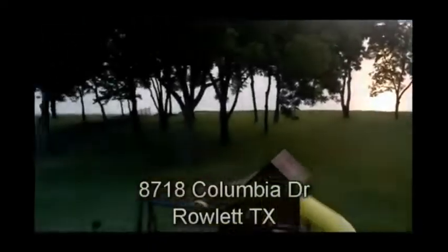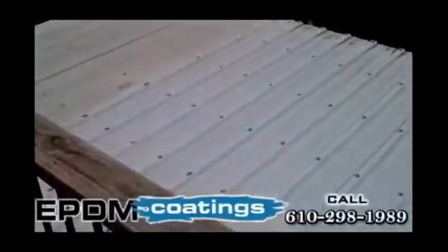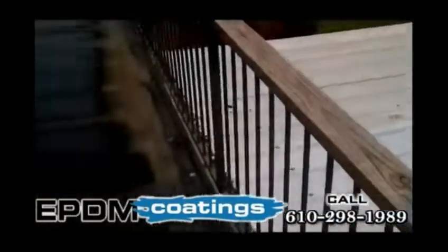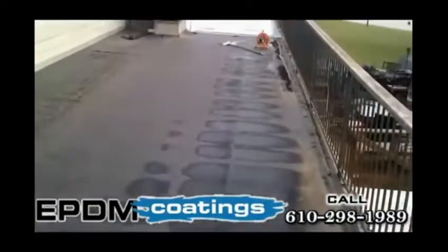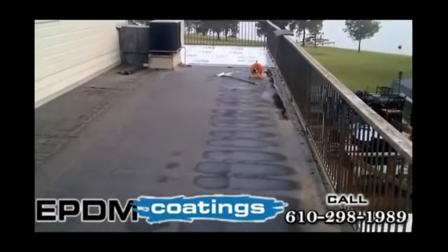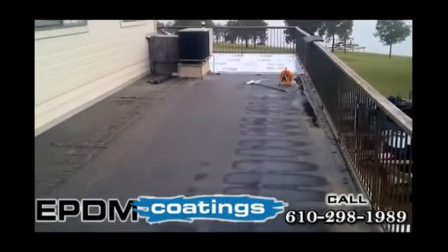Well, here we are at our lake house. We're in the process of redoing our flat roof. As you can see, we have a small corrugated metal roof here over our hot tub, and then we have a 54-foot wide space above our Florida porch that we're in the process of redoing.